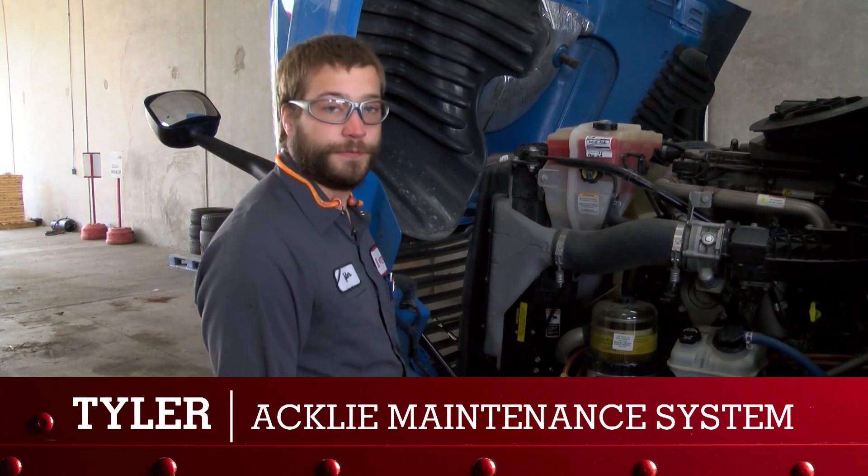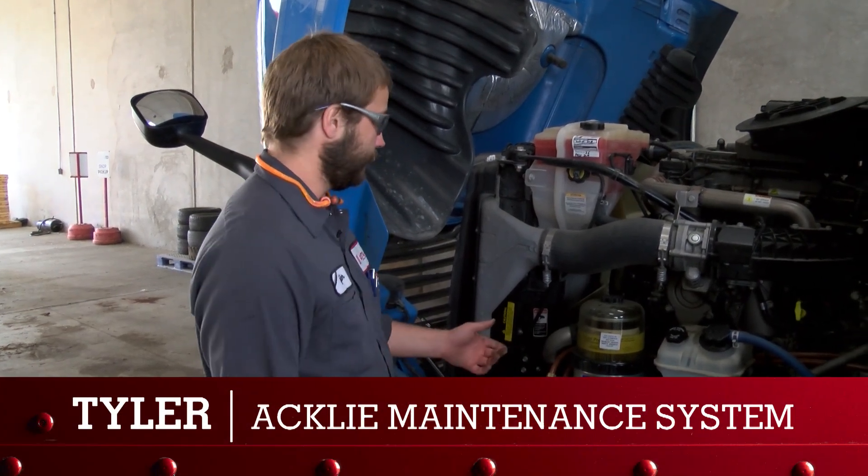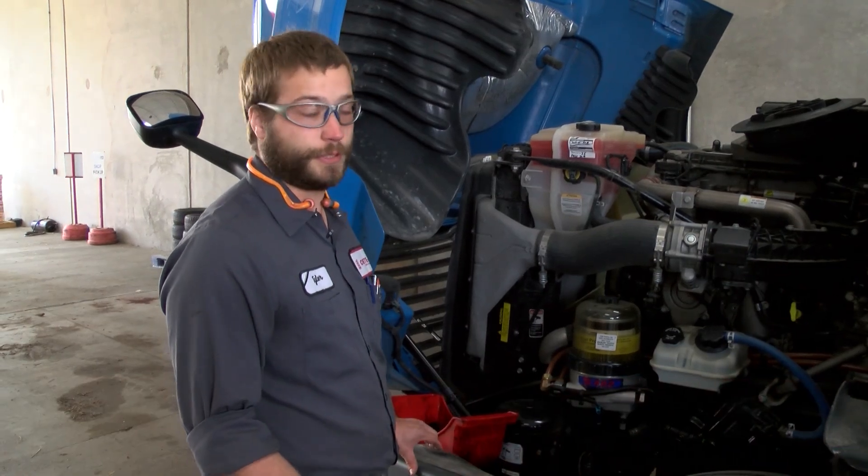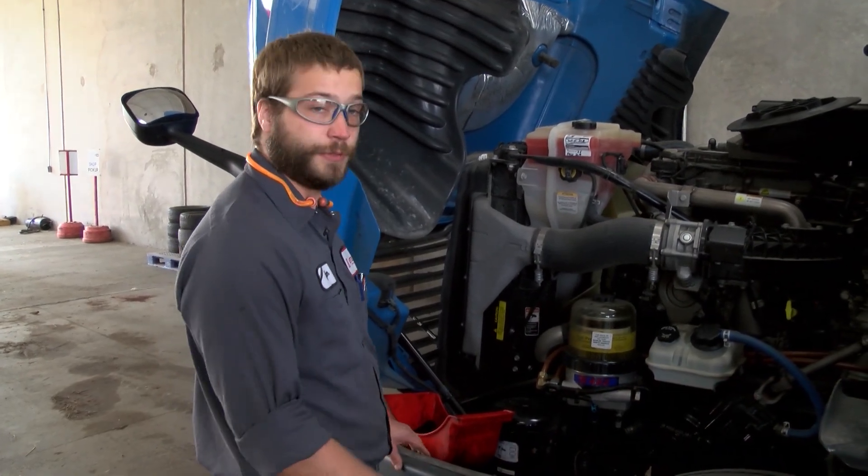Most all of our trucks have a DAVCO fuel filter you're familiar with. The 482 is what is on our Freightliners, which is going to be the most common.